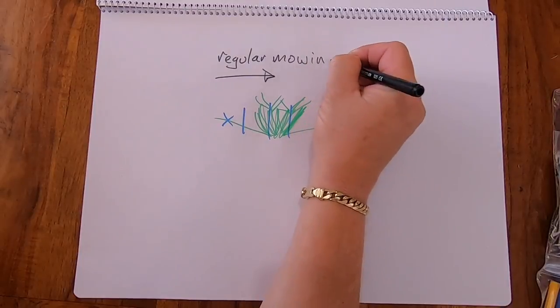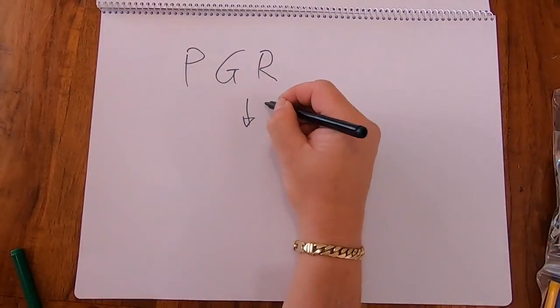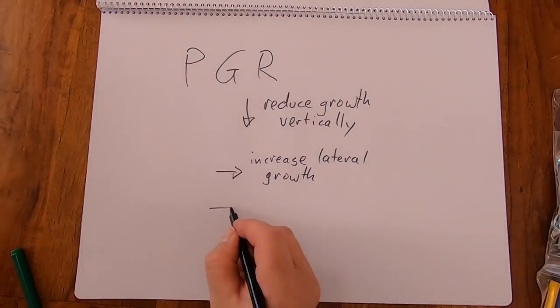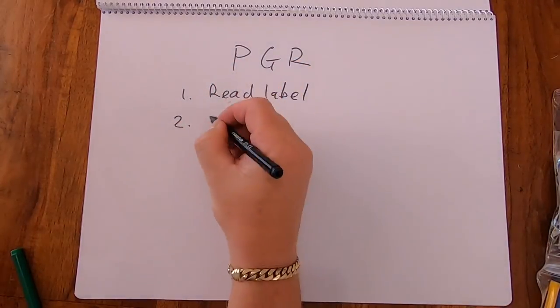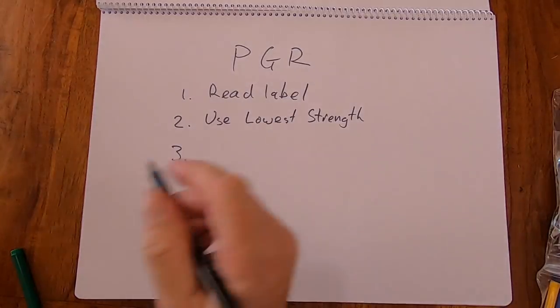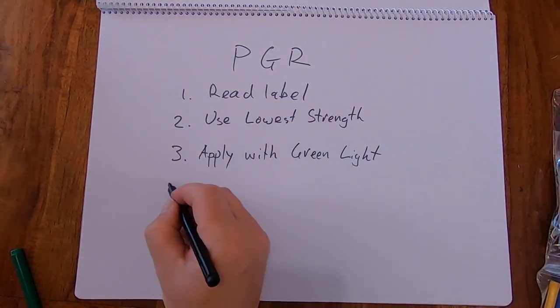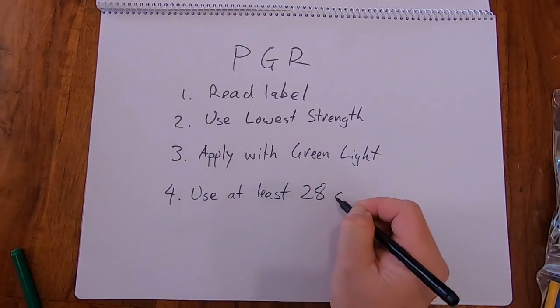Regular mowing looks after the height and regular grooming thins it out, but at the same time we'll thicken it up with the plant growth regulator. PGR reduces vertical growth and increases lateral growth — you'll get reduced seed heads, and another great benefit is it will reduce your clippings. Most importantly, read the label. If you're a first-time user, use the lower strength. Apply with Green Light and make sure you use it at least 28 days apart.